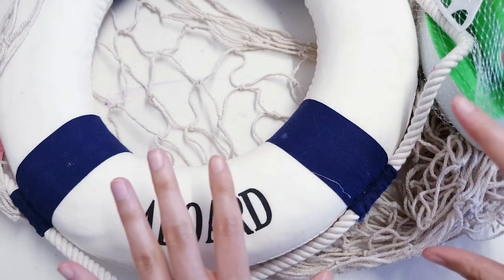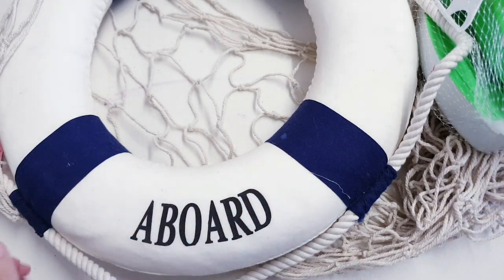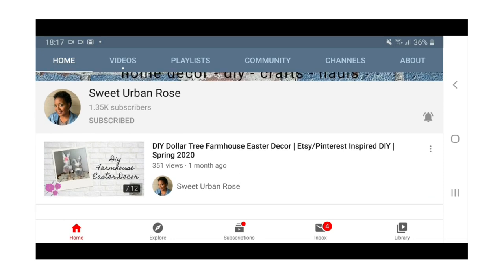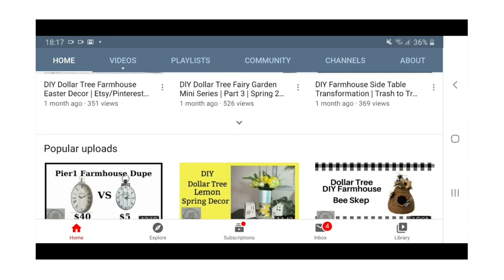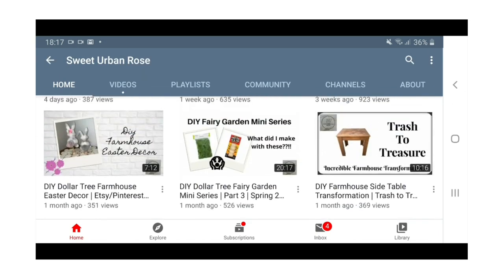Hello everyone! As you can see, today we have a beach summer themed DIY and this video is in collaboration with Keisha from Sweet Urban Rose. She's also doing a summer decor piece so go and check her channel out once you're done with this video. All information will be in the description box like usual.